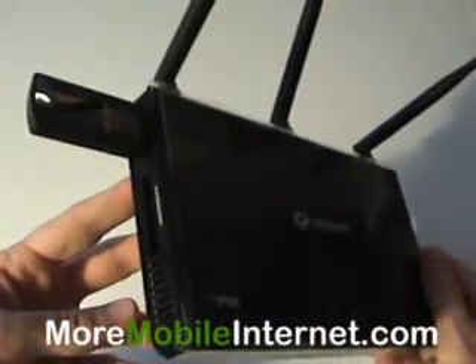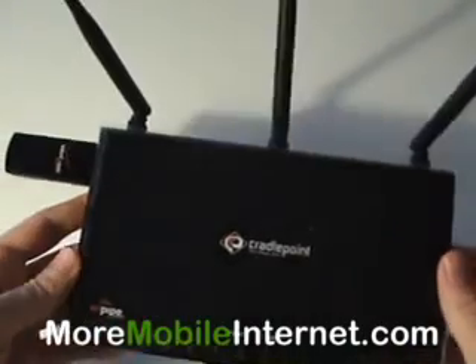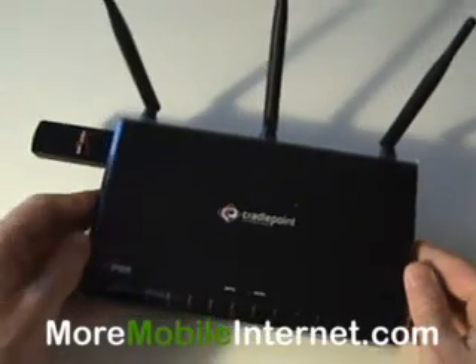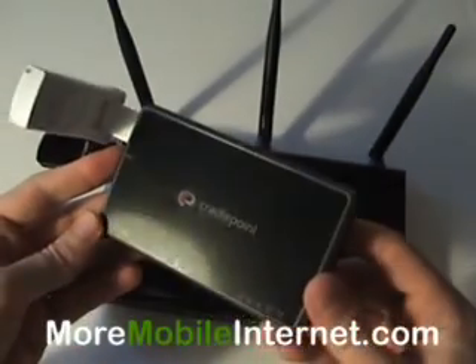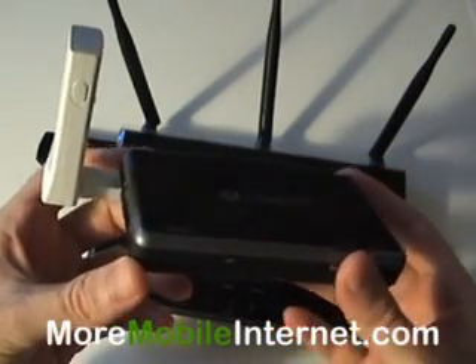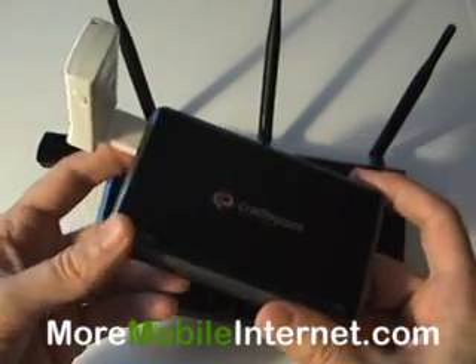So those are the main differences in the devices. If you need more than 50 feet of range, get this one. If you need less than 50 feet and you want something that is a little bit more portable, then go with the CTR500. If you have any other questions, give us a call — toll free, it's 866-541-0400. And thanks for visiting moremobileinternet.com.